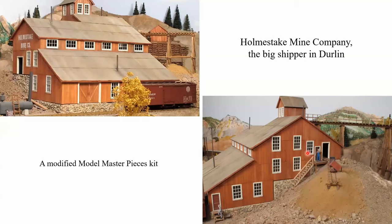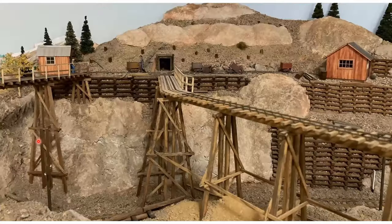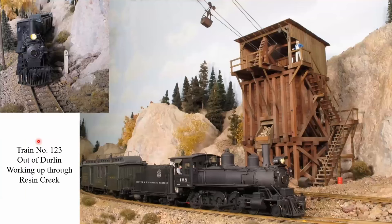The big industry up in Durland is the Holmstake Mine Company — it's the big shipper. This is a modified Model Masterpieces kit. This is what feeds that mill over there — the mining complex. We've got the tailing track coming out to the right, a trestle over the railroad dumping ore down into the processing plant, and you can see the railroad coming into town skirting below all of this. This is a picture of working uphill out of Durland on a 4% grade — train number 123 working up through Resin Creek. The Resin Creek structure was scratch-built from field dimensions taken of two remaining bins on the RGS in the early 1980s.